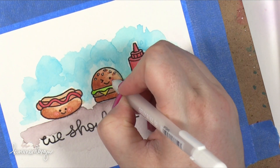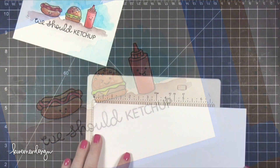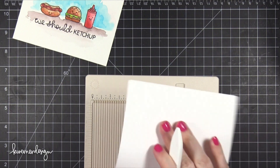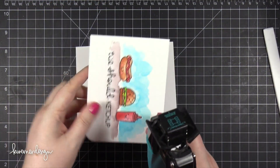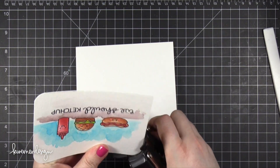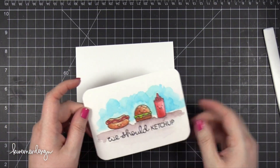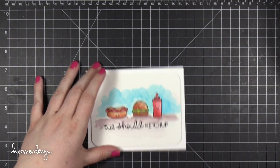I'm going to take this watercolor piece off my board, take the tape off and trim it down to 3¾ tall by 5 inches wide. I took a half inch off each dimension and I'm putting it on this white note card that I've cut and scored. It's made out of some Neenah Solar White card stock that is 110 pounds in thickness. I then rounded the corners on that watercolor piece and put foam adhesive on the back and adhered it directly onto that card front.